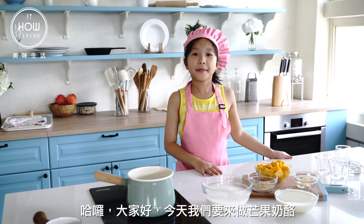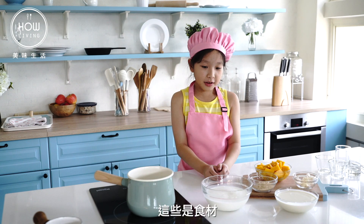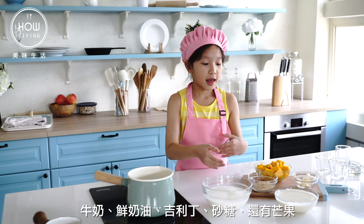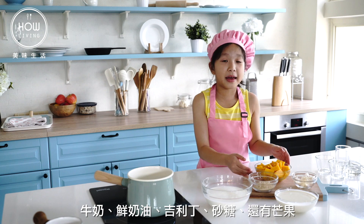Hello guys, so today we are going to make mango panna cotta. So these are the ingredients: milk, heavy whipped cream, gelatin, sugar and cinnamon.